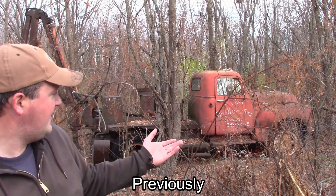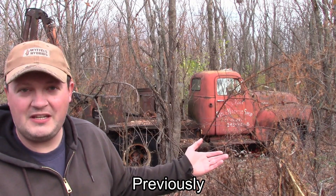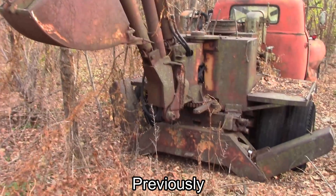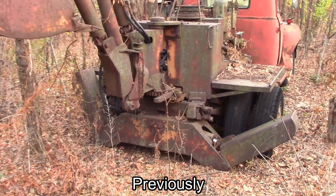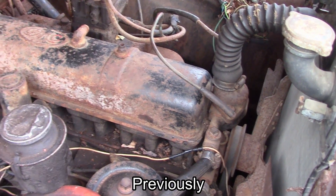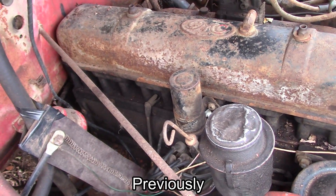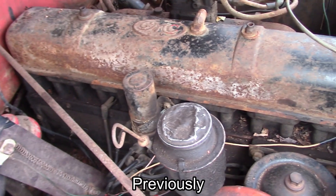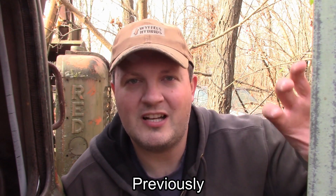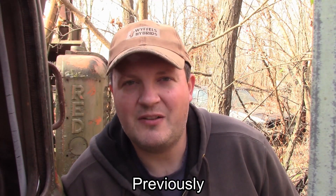Today's candidate is a 1950-something GMC 450 truck backhoe digging machine. As far as I know it's been parked down here for around 20 years. This engine is seized up tighter than a Dutch wallet. I took the spark plugs out and filled the cylinders up with a concoction of diesel fuel and automatic transmission fluid. You can't win them all — if that concoction didn't do the trick after a calendar year, I don't think anything is going to.